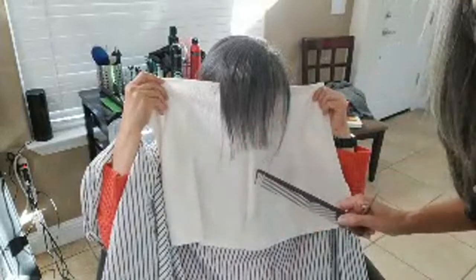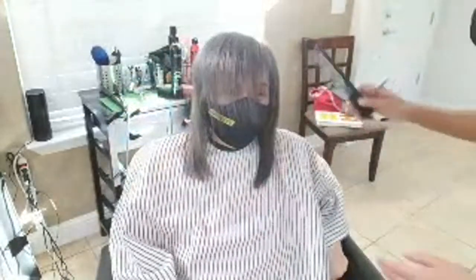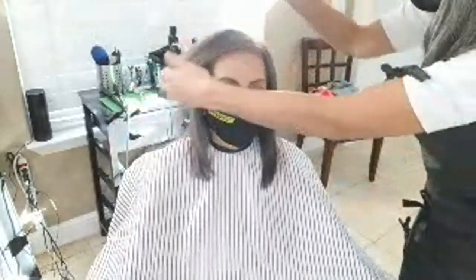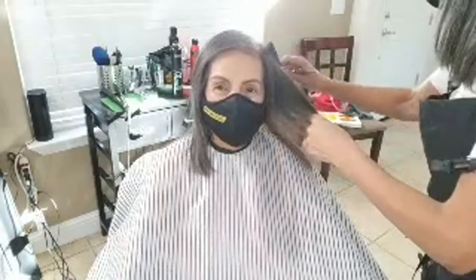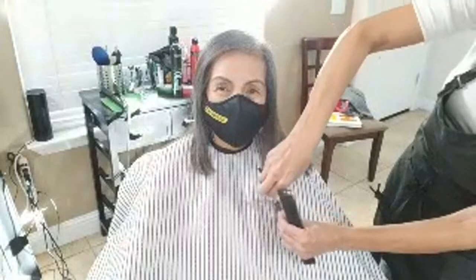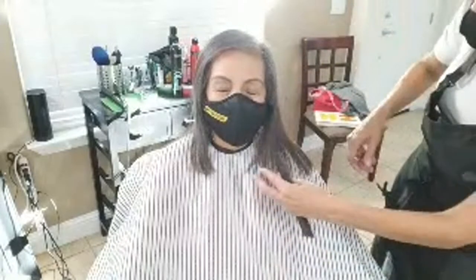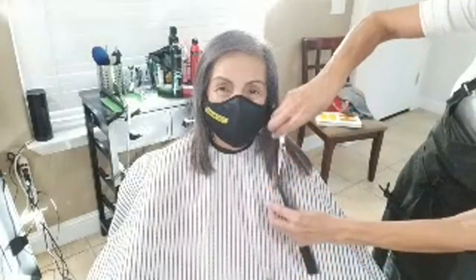Had I cut on a completely straight line it would look way too blunt. Blunt around the face never looks good unless you're trying to do those broom haircuts that are popular right now — but I would never suggest that for Cherry because her hair type cannot support that kind of haircut. She needs a soft, layered haircut. All I'm doing is blending it so she's got some movement around the face.